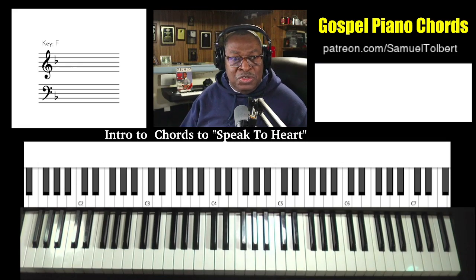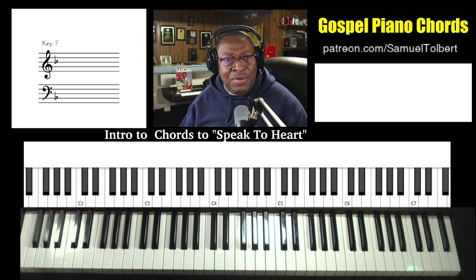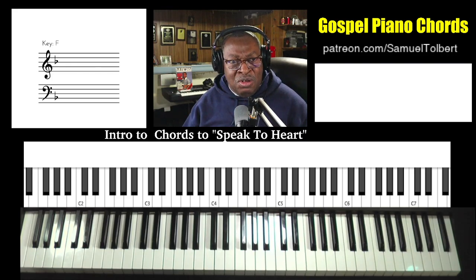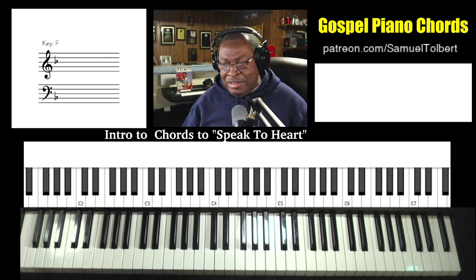Hi, Sam Tober, Sound of Joy Music Services, and we're going to revisit an old series we had — intro chords to songs — and we're going to touch on the intro to Donnie McClurkin's 'Speak to My Heart.' It's a good exercise for left hand training also, advanced though, because you're going to hear all the chords in this one. Let's get after it.